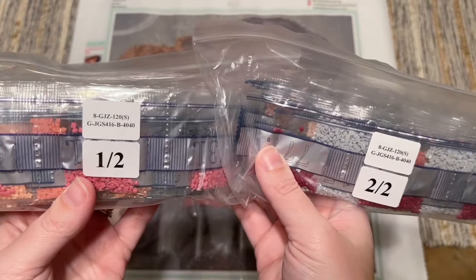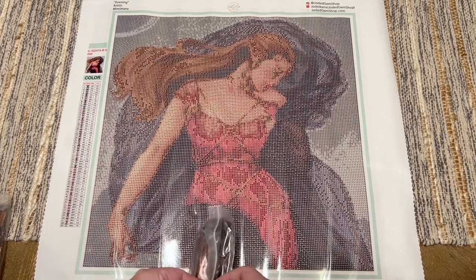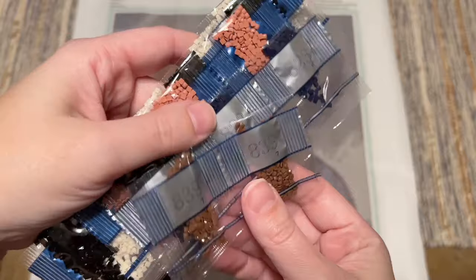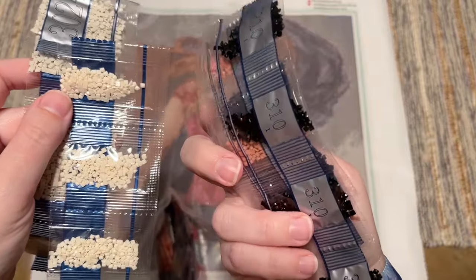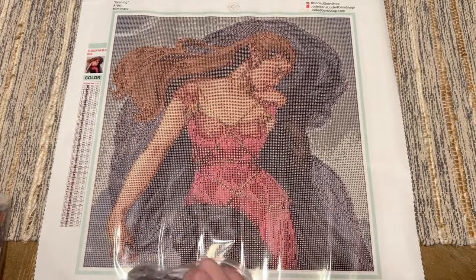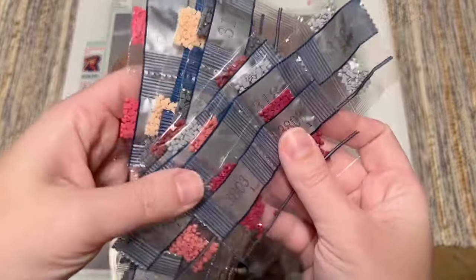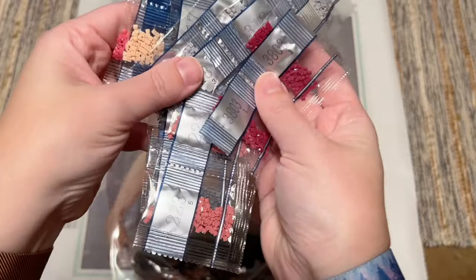Here are our diamonds — let's take a look. I'm not going to go over all the features of the canvas again since we just did that. If you skipped ahead to this kit and want to hear more about specific features, I'd ask you to rewind and watch the beginning of the first kit — that'll hopefully give you all the info you need. I want to see some of these pinks; that's really what I'm here for. There are quite a lot of shades of pink in the legend.